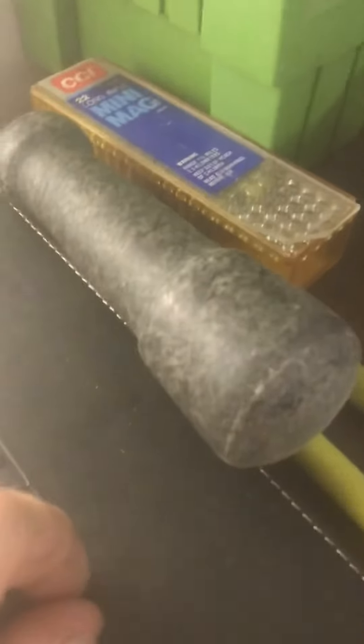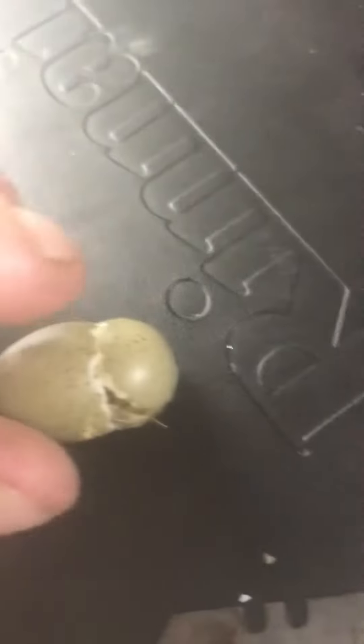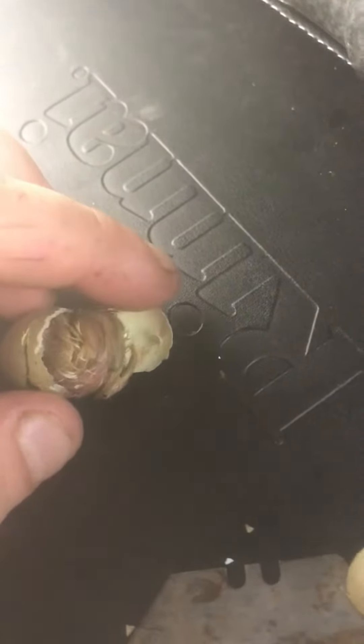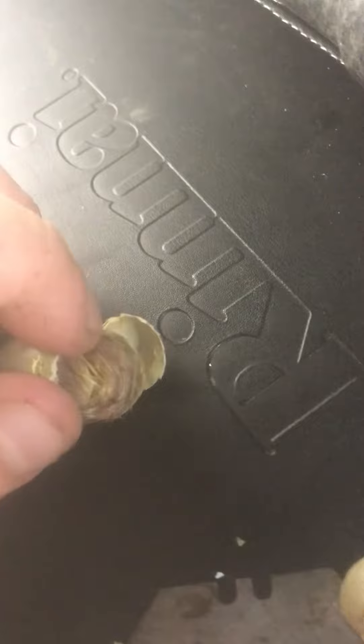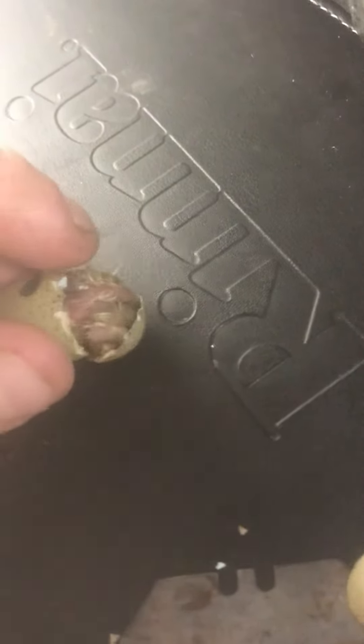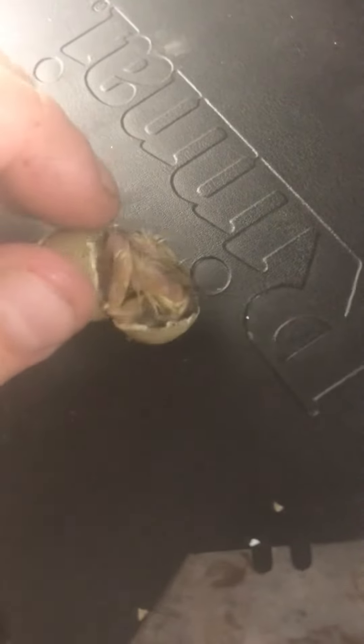I'm about to hatch this one by hand because it's having a real hard time getting out. It's been trying to get out for a long time. I'm just going to very, very, very gently push, very slow.